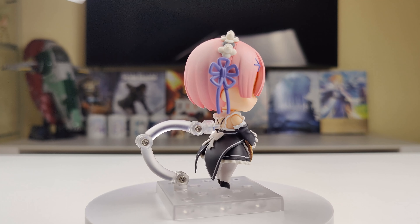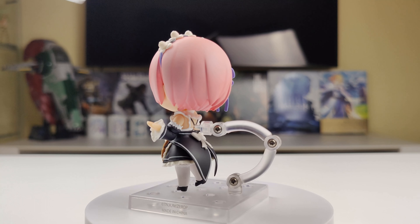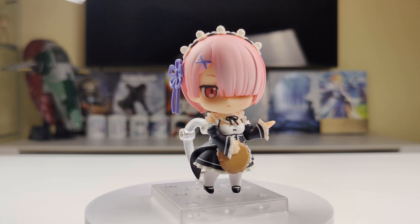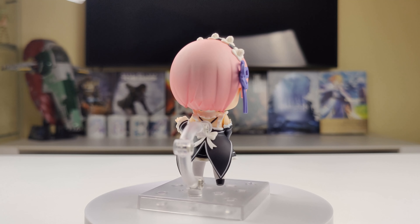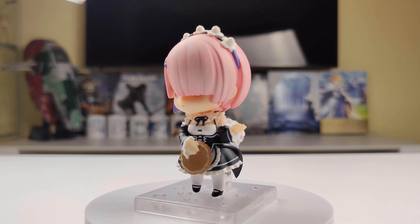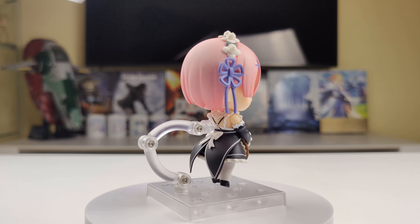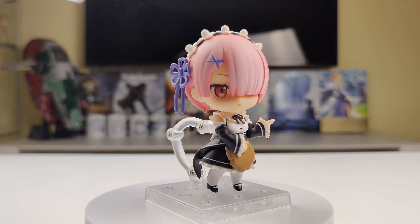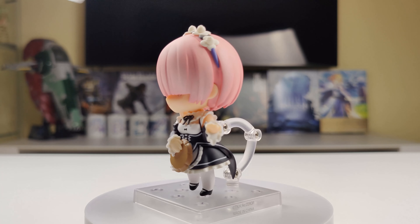Ram gets a pair of open hands, an open flat left hand, a left hand for holding her potato accessory, a pair of holding hands, and a right hand holding her knife. Ram's accessories include a plate piece and a potato, three wind magic effect parts, and support pieces for them. As standard, there's a base plate with a support piece and an extra neck joint.